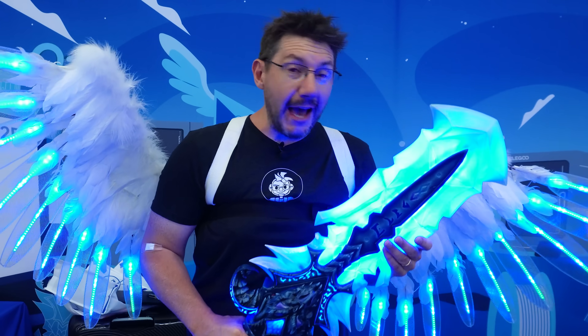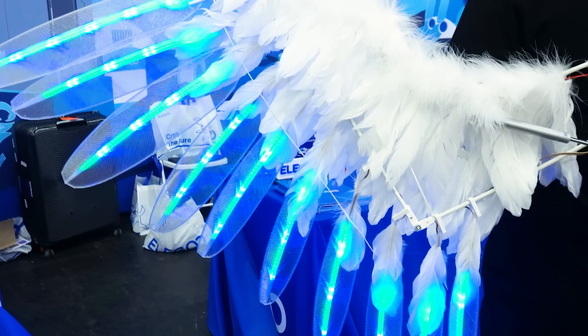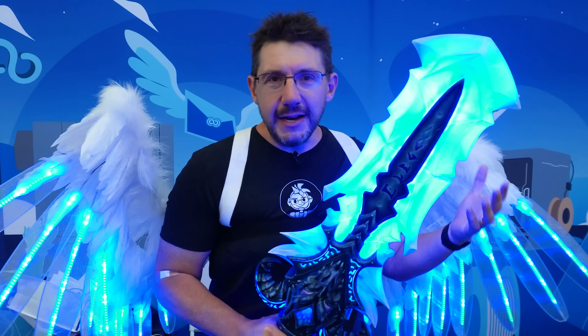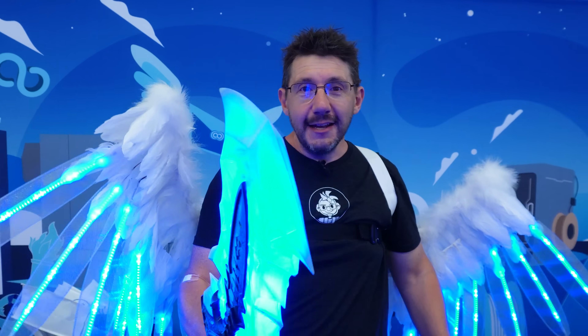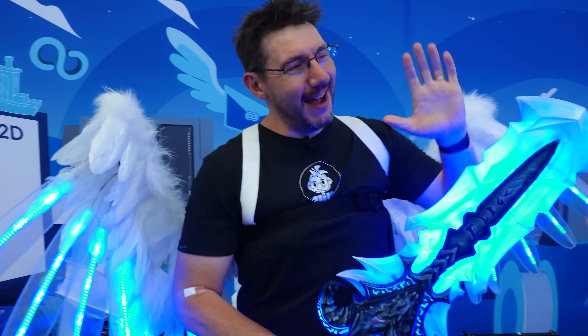This tour of the Elegoo booth at OpenSauce has been a fantastic journey. I got to see the wings, the robots, and I even got a tasty beverage. The things that you can do with 3D printing are endless, and it's exciting to see a company not just showcasing machines but the projects that you can make with them. A huge thanks to Willow Creative, to Little Jem, and to Concept Bytes for these amazing projects at the booth. If you made it this far, you're awesome — don't forget to hug each other more, fight for causes you believe in, print all the things, and as always, high five.